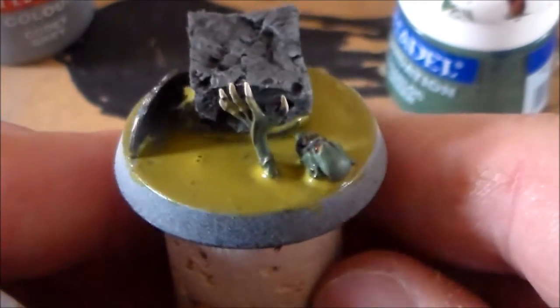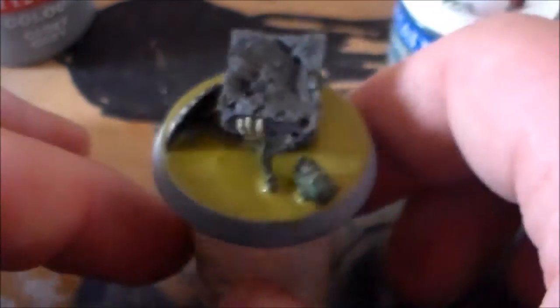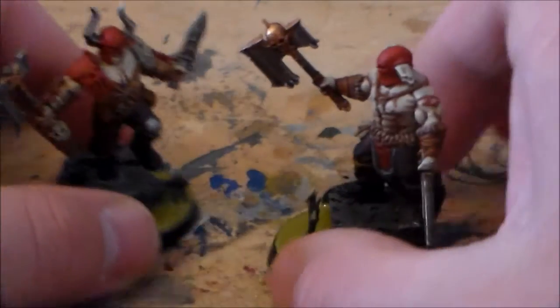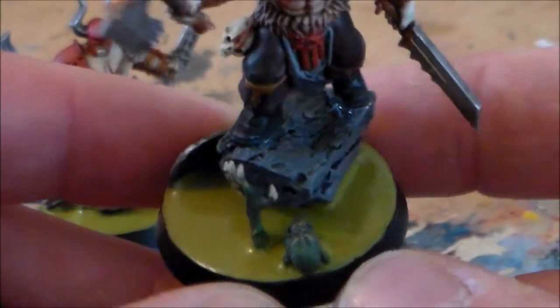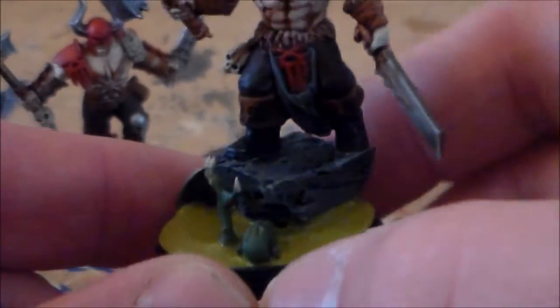I put one layer of Nurgle's Rot on and as you can see it really needs a lot more to make it stick out, so I'm going to start layering that on now. The base took about four layers of Nurgle's Rot to make it look a little bit thick, but it came out okay. I glued the guy back on and didn't have to pin him - he went in pretty well. I was a bit unsure about his foot gluing on but he balances pretty well.